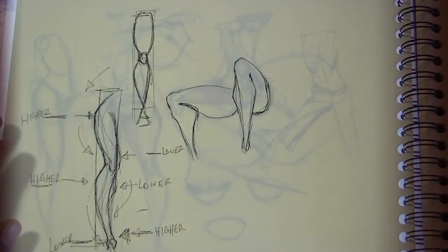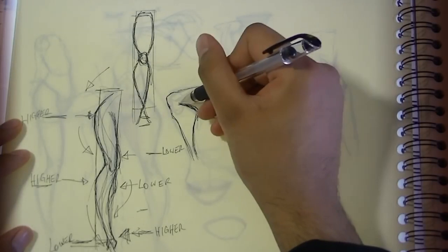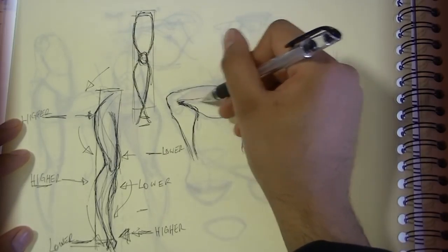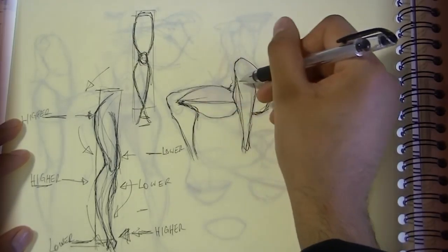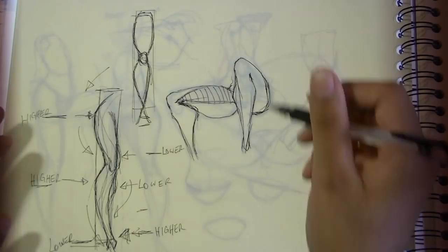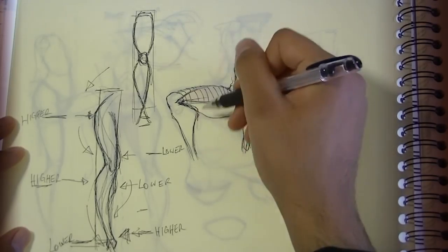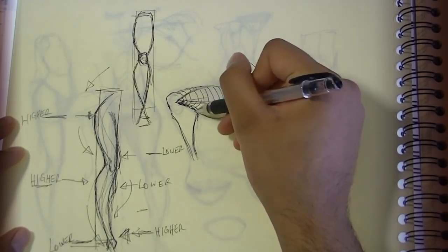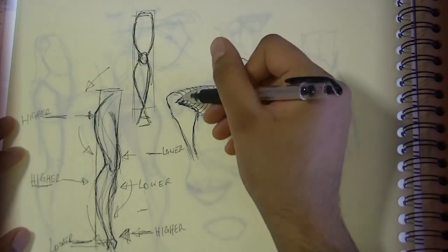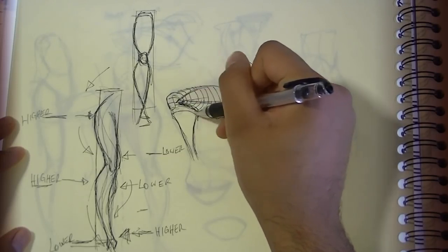Let's look at the back view. You get this part going toward that diamond shape, and the sartorius is coming around here. You can also think of it in terms of planes — contour lines showing how this form is coming like this and going underneath like that. It's helpful to create these lines to indicate how the form is turning.